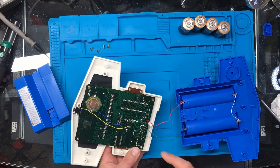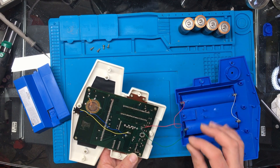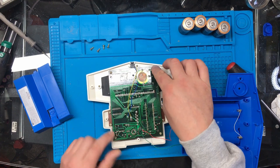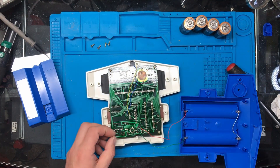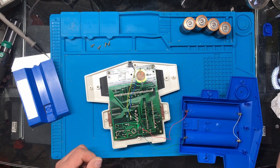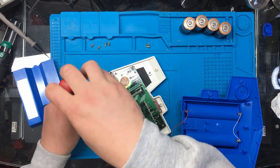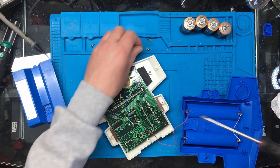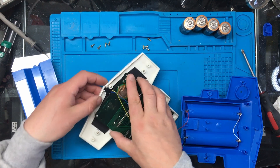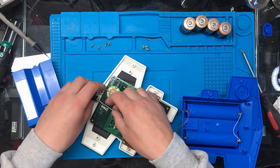It looks like somebody's soldered these two wires on previously, and there's a screw half out here and the screws aren't in properly. It definitely looks like somebody's been at this previously, so that's not a good start. The main things are working though - the display is working, the CPU is working, so that's the main things. The rest of it is just really inputs.